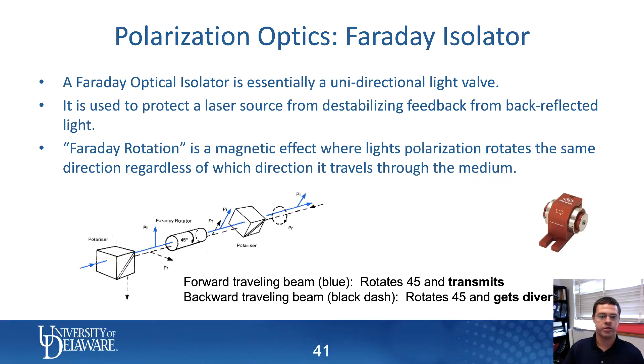Let me talk about something called a Faraday isolator — a Faraday optical isolator. If all you want to know is what it does: basically, a Faraday optical isolator is just a way to allow a laser beam to go through but not come back.